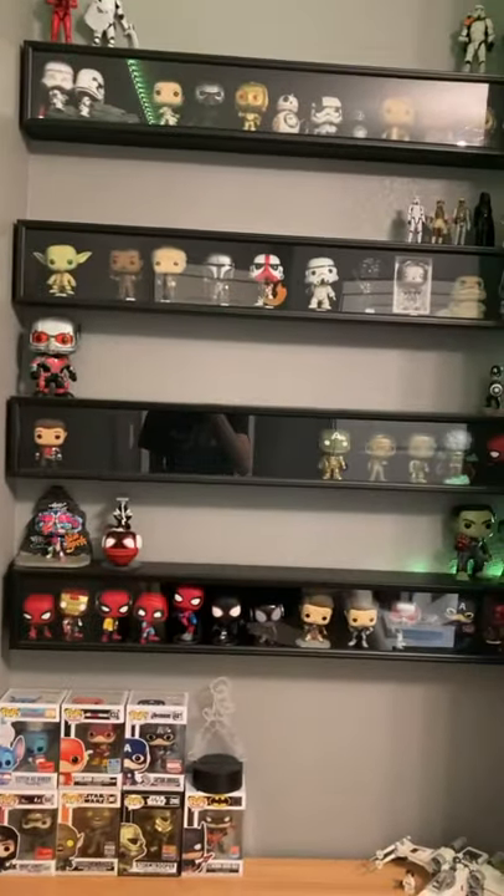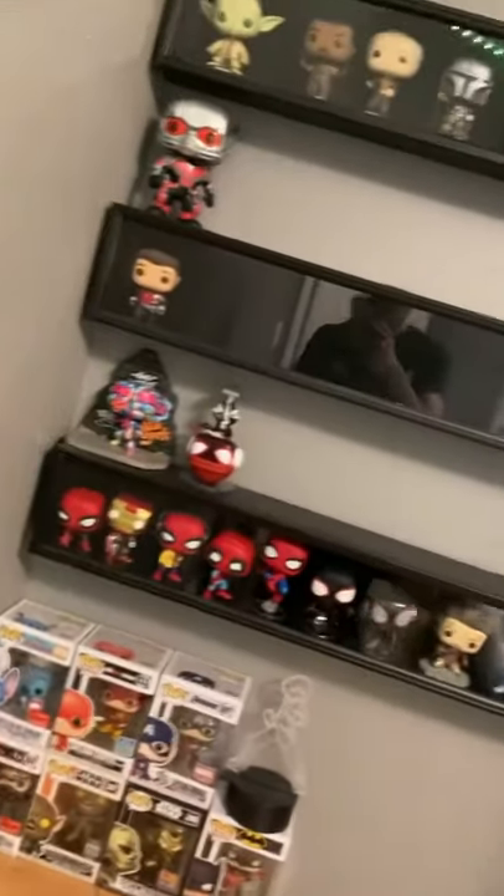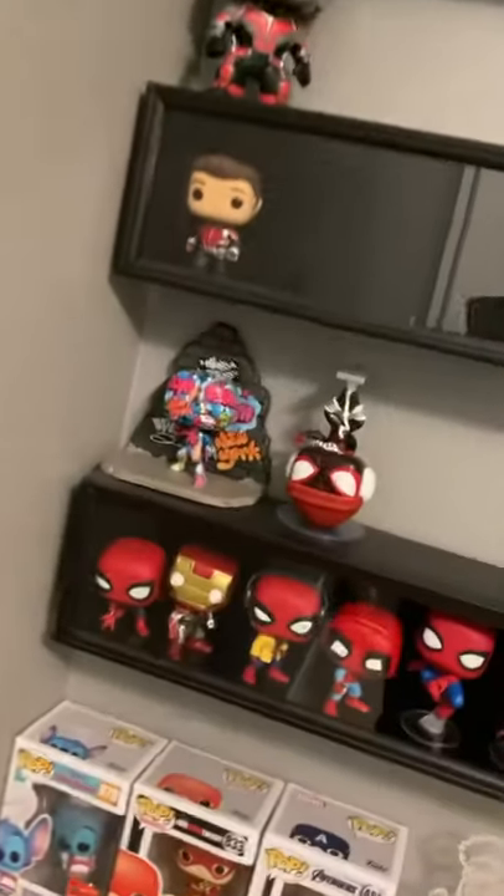What I did for my display was I basically got these baseball bats from Michaels, which I'll have linked below, and I just put all the figures in there. And the figures that didn't fit, such as these guys, they basically are just going to be on top.